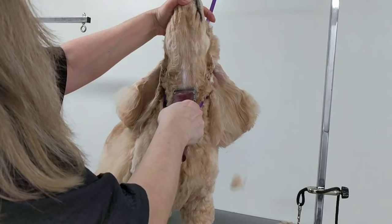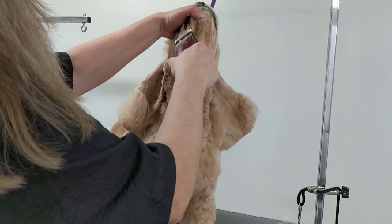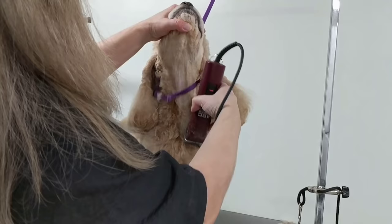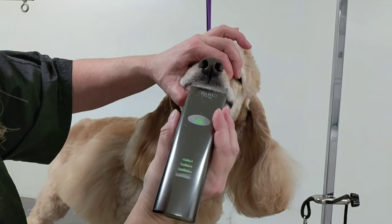Just lift up the chin and make sure all the skin is tight before you clip. Good boy. So you can come back and check the flue area — take your clipper and get in there along the lip lines too.